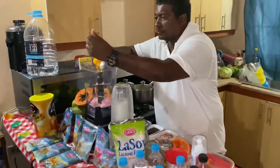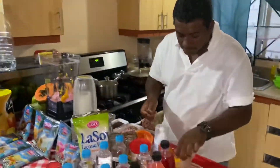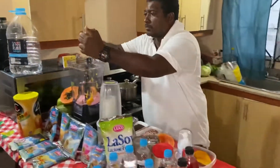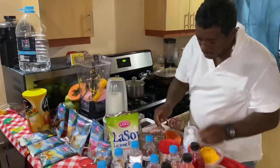We have mango — it's easy right now, it's in season — so we use a mango, lots of fresh mango. And papaya.